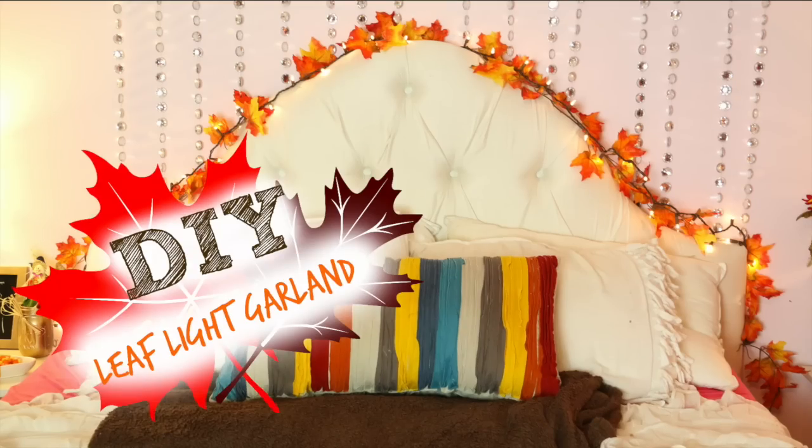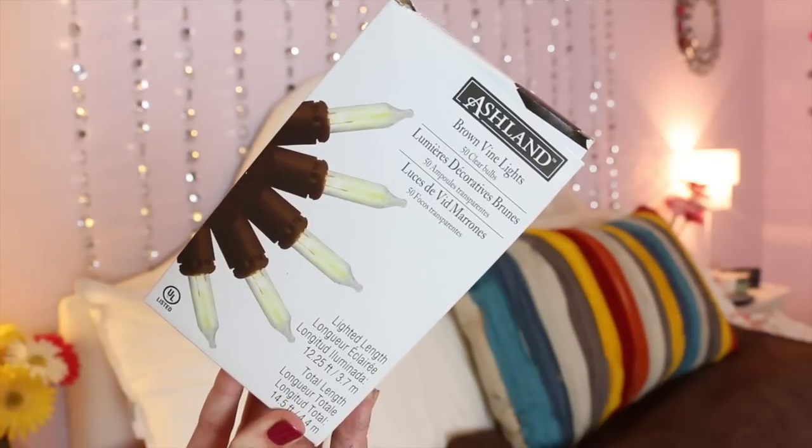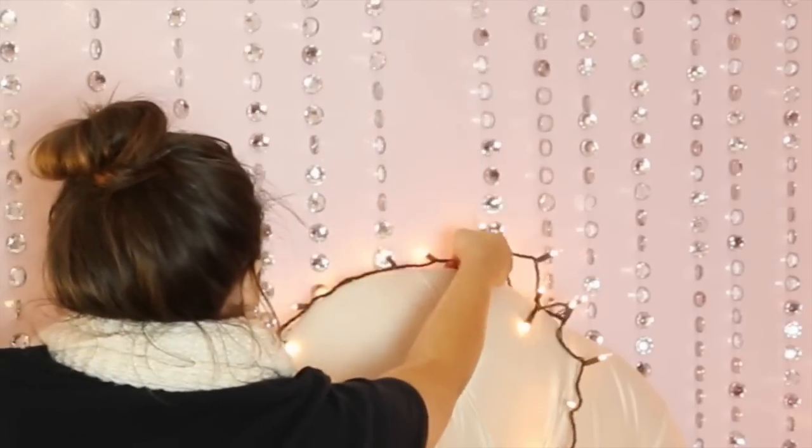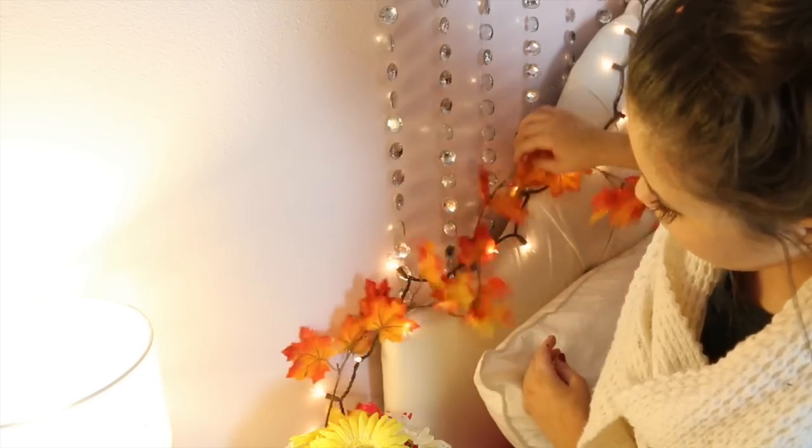The first DIY I'm going to be showing you guys is the leaf light garland. You're going to need some leaf garland and some lights — I got brown ones so they would blend better. I just took the lights and put them on top of my headboard, made sure they were secure, then took the leaf garland and intertwined them both, and that's pretty much it.